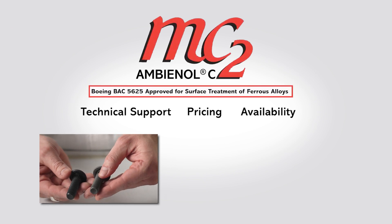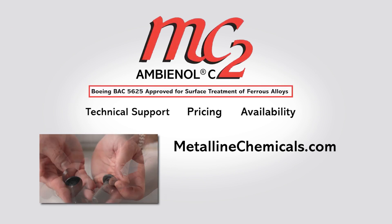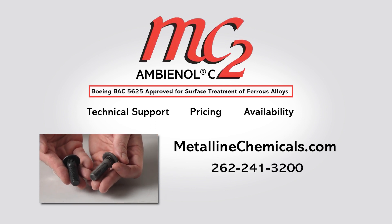For technical questions or to purchase Ambienol C, visit us online at metallinechemicals.com or call our office. Thanks for watching.